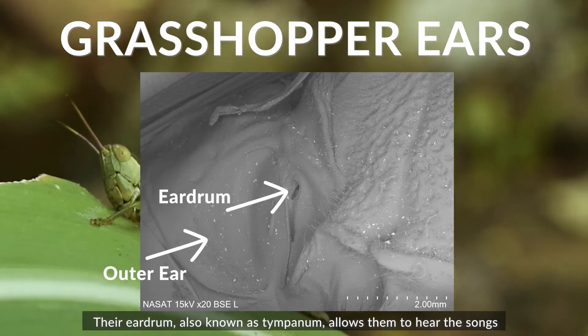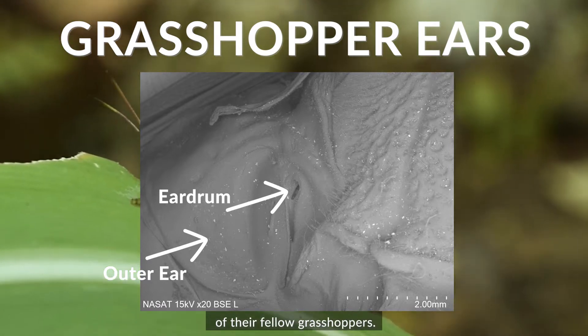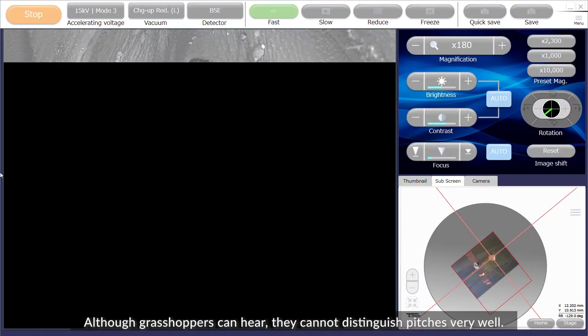Their eardrum, also known as tympana, allows them to hear the songs of their fellow grasshoppers. Although grasshoppers can hear, they cannot distinguish pitches very well.